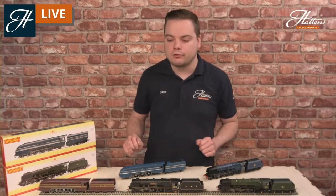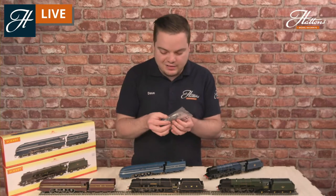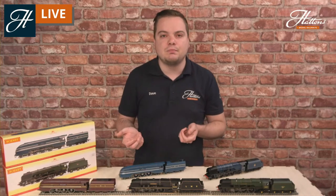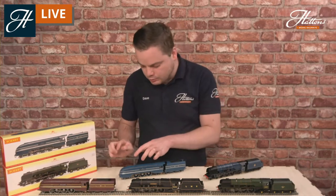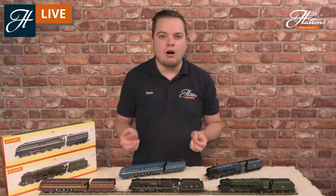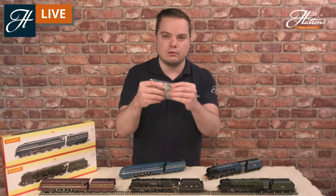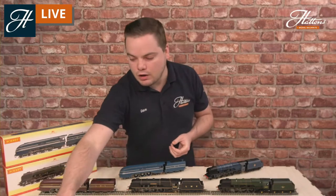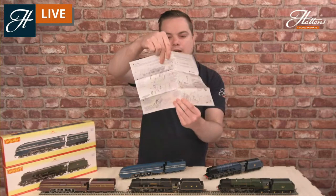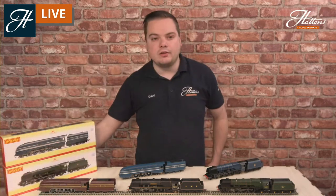With the streamlined Coronations you get a slightly different detail pack — you get everything just mentioned, but also a replacement front bogie as well. That is to allow the model to have a more authentic bogie with the actual size wheels. The wheel size on the models as delivered is compromised a little to let them go around second radius curves, but if you are operating a layout with more lenient curves it's an easy job to replace that front bogie with accurately sized wheels. There is also a separate instruction manual specifically for the streamlined designs.